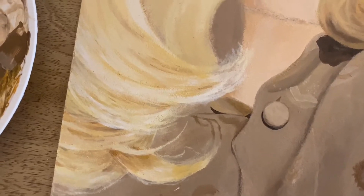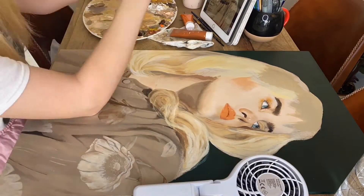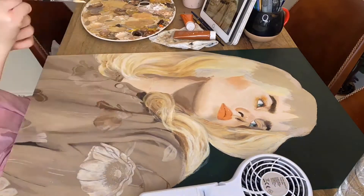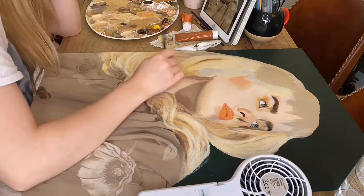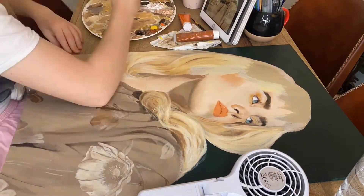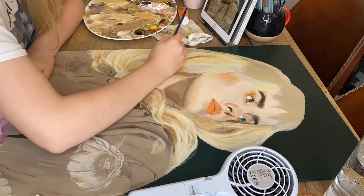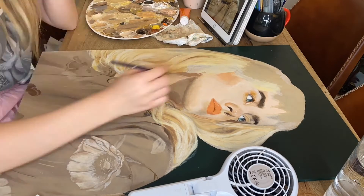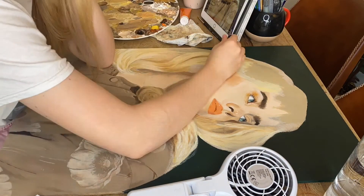We're now moving up onto the middle section of her hair. I felt this chunk of hair was quite important to get as accurate as possible because it's one of the main features. I found it quite hard to get the shadowing perfect and the color right. Her hair is a really light, almost platinum blonde, but I found it so hard to color match it to look real — when I did the light yellow color strands it just looked like cheese string.